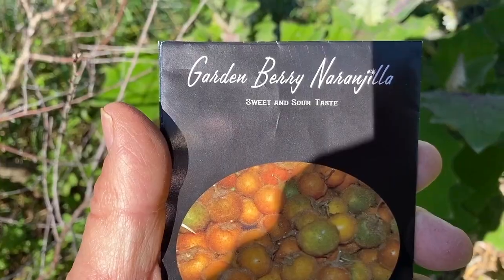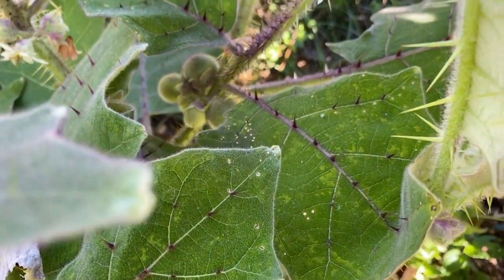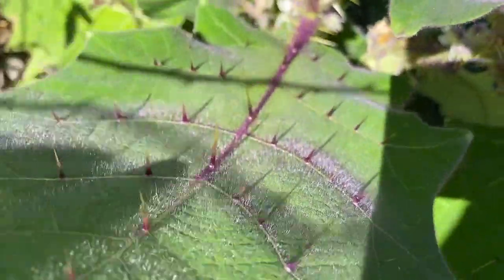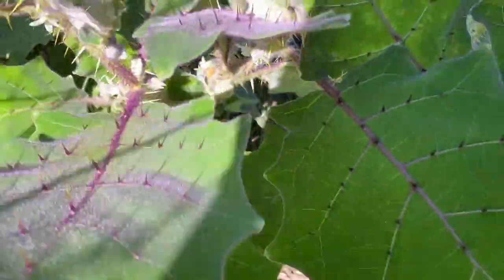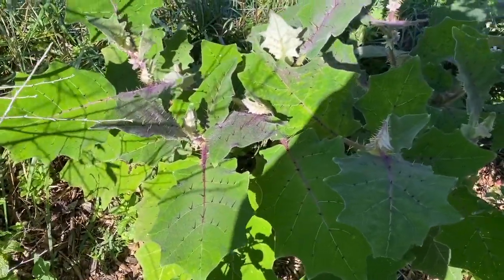This one is called a garden berry naranjillo. I don't know if I'm going to be able to harvest this one because it got a little bit of a late start. Pull it back here and you can see there's several fruit there and more back in there. I need that to turn orange before I harvest it — right now it's green. Look at the thorns on this, even on the leaves. Everybody is very interested just because of the thorns on the leaves and the stalk. I am in the process of putting together a video on this, and I will show it just because it's unique with the thorns and all.